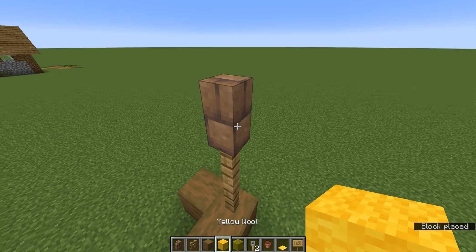And then a trip wire hook. And then on one side, you're going to place a flower pot as, like, a plate.